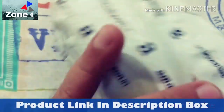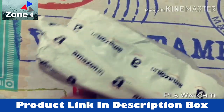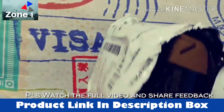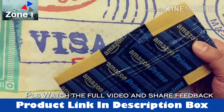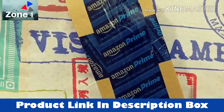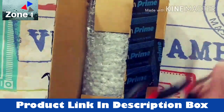Very quickly I'm going to do the unboxing for you. Here is opening the box for you now, and let's quickly finish this process.